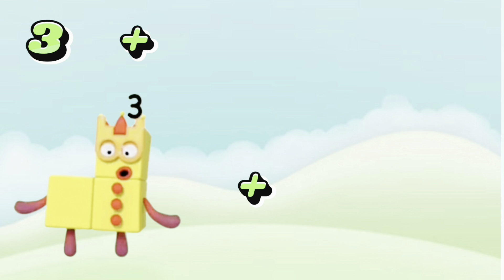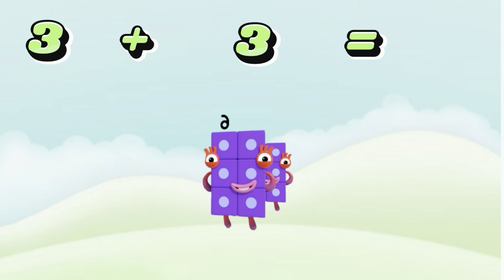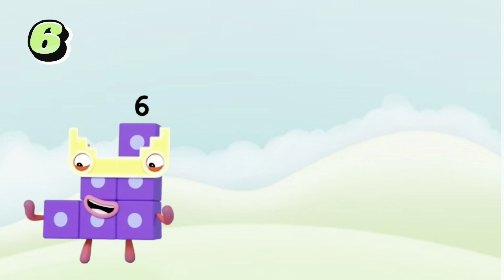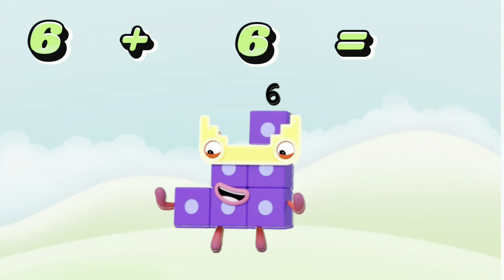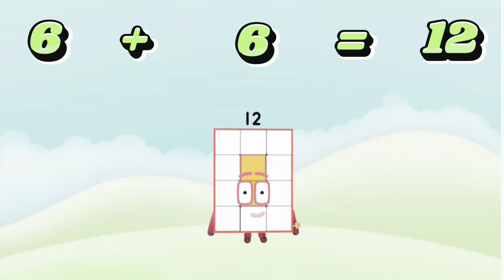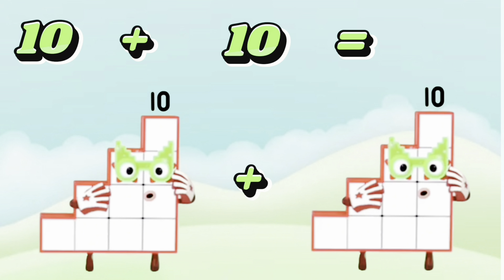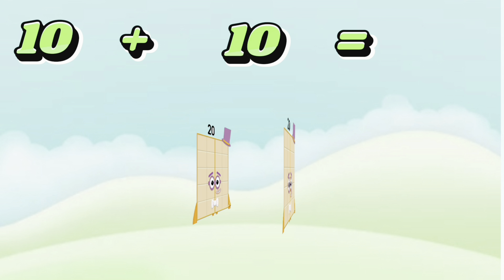3 plus 3 is equals to 6. 6 plus 6 is equals to 12. 10 plus 10 is equals to 20.